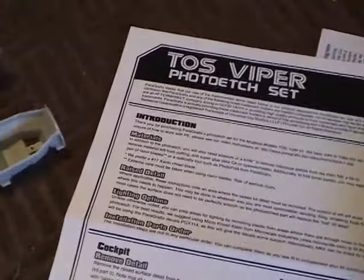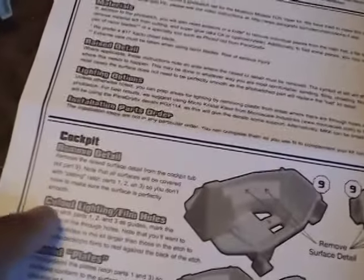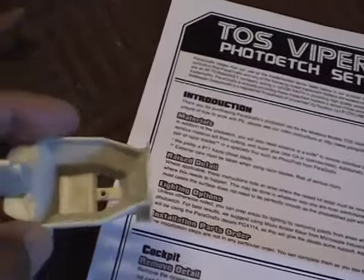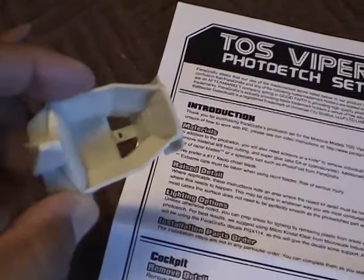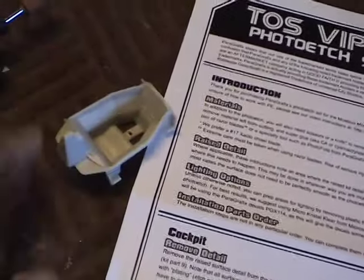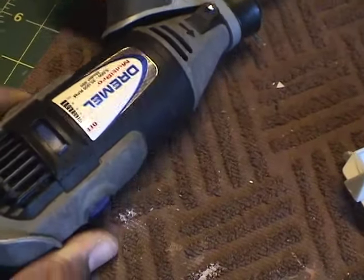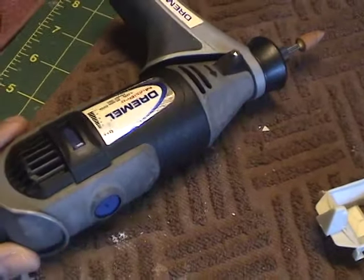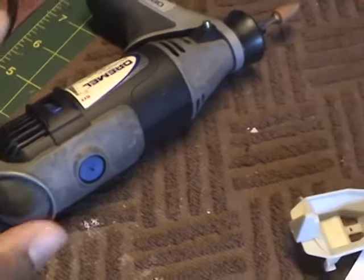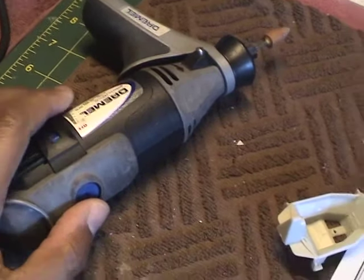As I mentioned in my earlier video, I am going to install this photo etch set here, and the first step is to remove the detailing. That's simply to allow a smoother surface to give better adherence to the plating we're going to install. I'm going to do that with a Dremel tool, which does make a number of things easier, particularly projects like this.